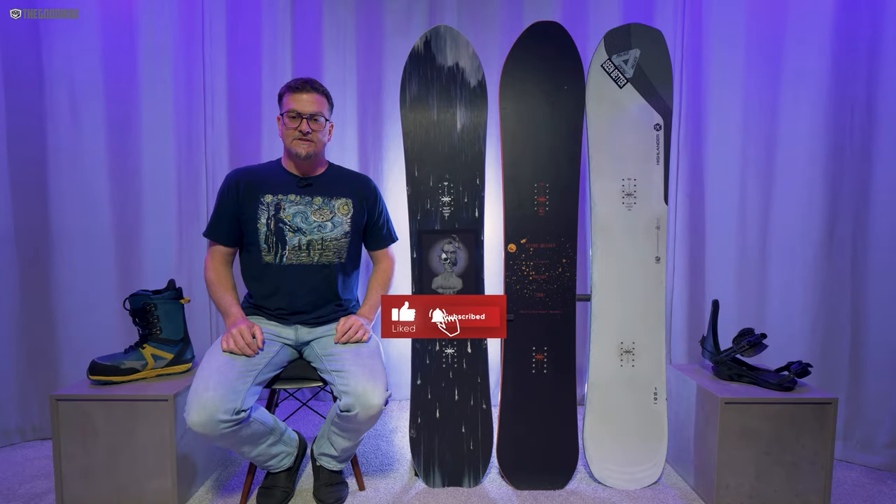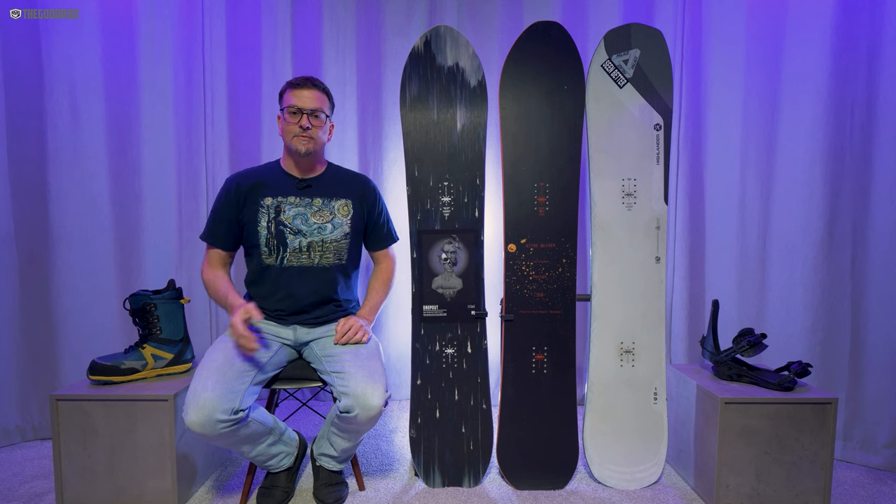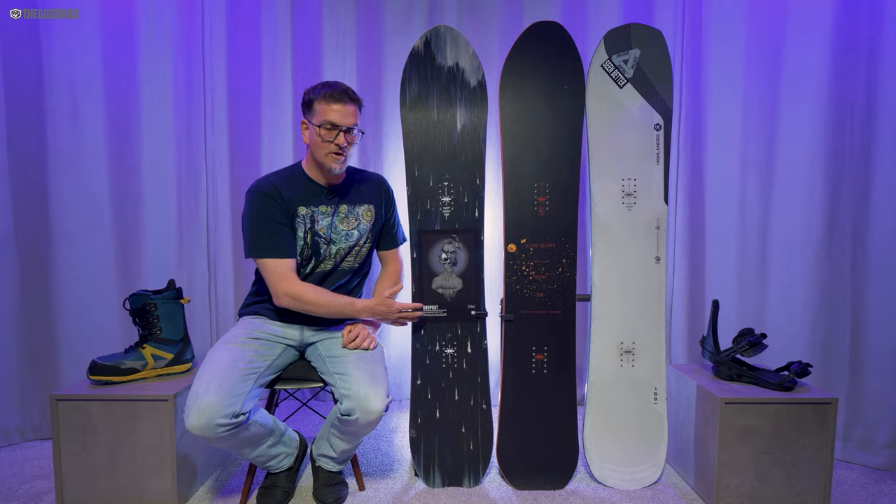Welcome to The Good Ride. I'm James Beastie. I'm married with children, but deeply committed to an open relationship with snowboard gear. And this is the Nitro Dropout.